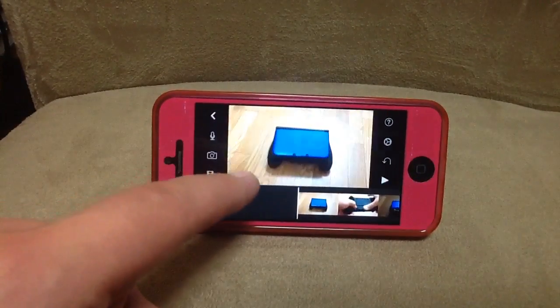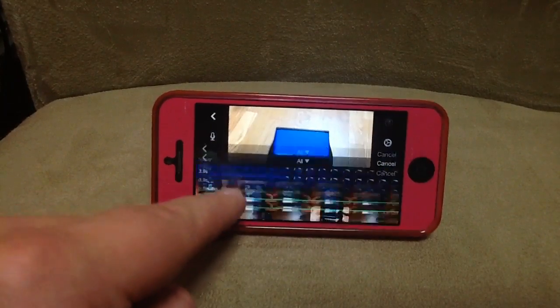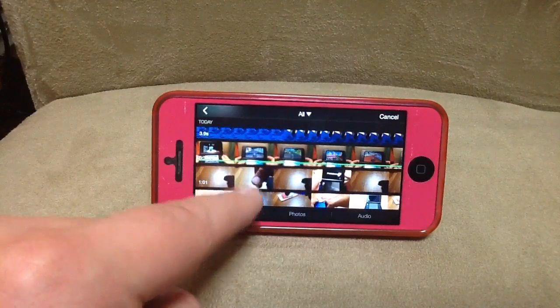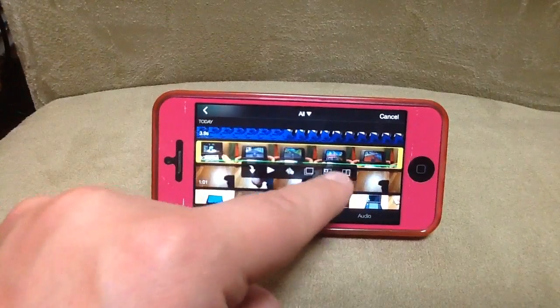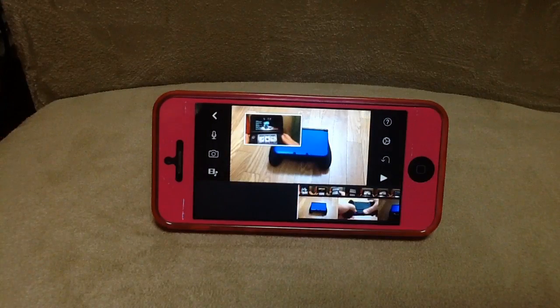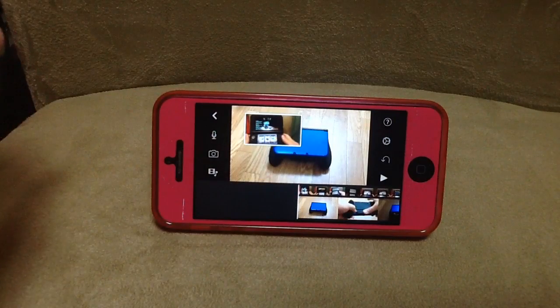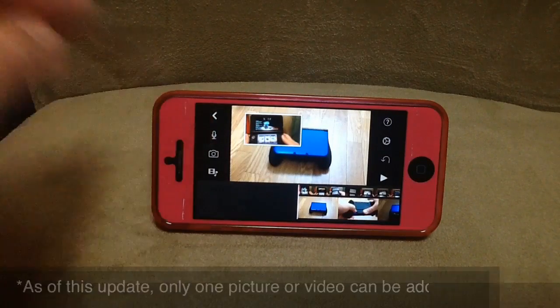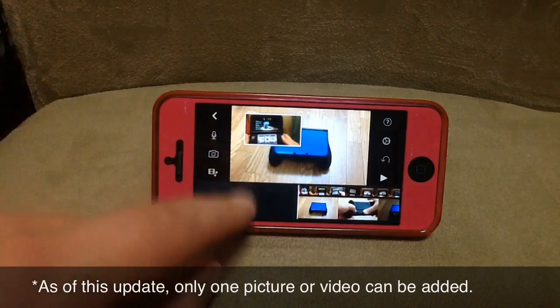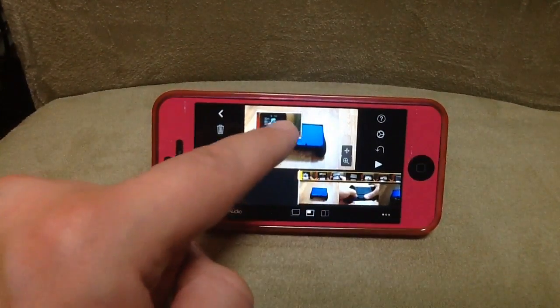I want to get rid of it completely, so we'll trash it. The reason I'm having issues is because I've been doing it in portrait mode. So one more time, we'll add that same one here, and this is the button for picture-in-picture. Now it has it in the frame — that's pretty awesome. I've been wanting iMovie to do this for the longest time for iOS, and for five bucks it's amazing.